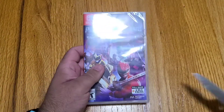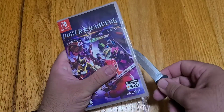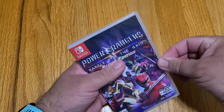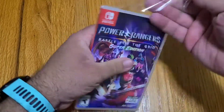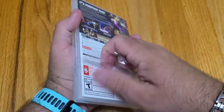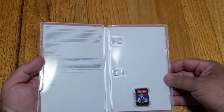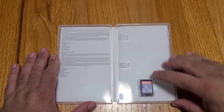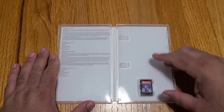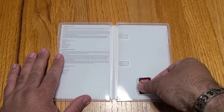Let's go ahead and pop this bad boy open. I've got my trusty little knife — and hopefully I won't stab myself again. Let's pop that open and take a look at what it comes with. And boom — there's... nothing spectacular inside the box. All the content is included on the game itself, also on the cartridge, similar to the PS4 and Xbox versions.